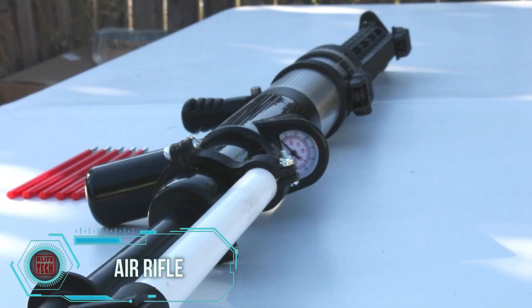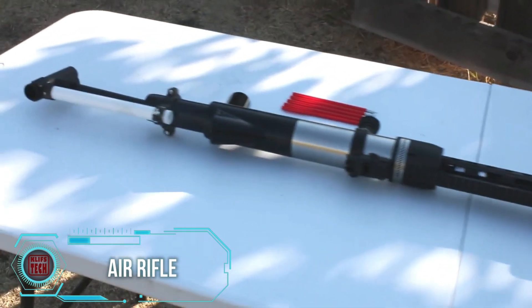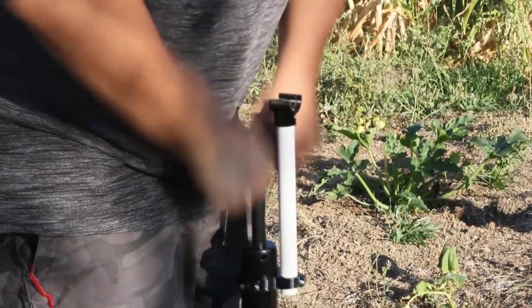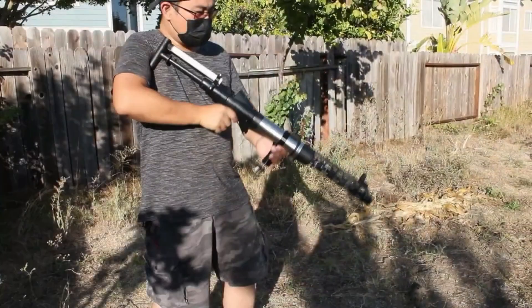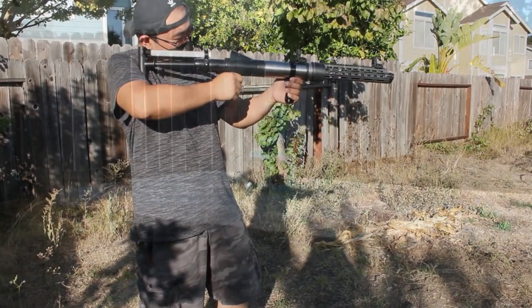The utilization of a basic plumbing tool to create a potent air gun left viewers astonished. This PCP version, necessitating a pre-filled compressed air cylinder for firing, is recognized for its reliability, especially when compared to break-action rifles. It finds applications not only in recreational shooting but also in hunting, due to its quiet operation.